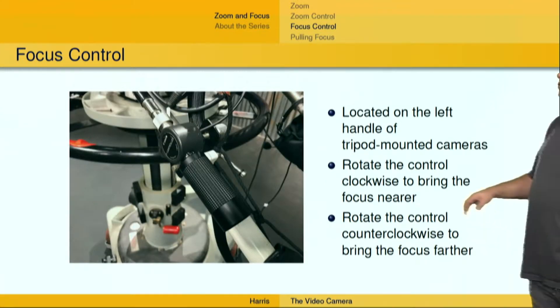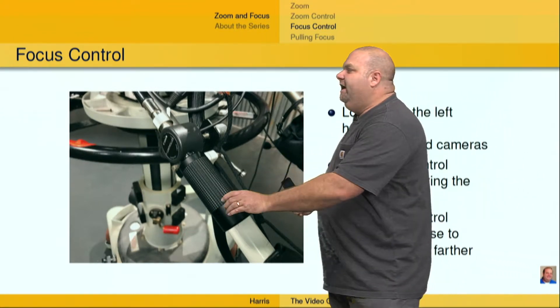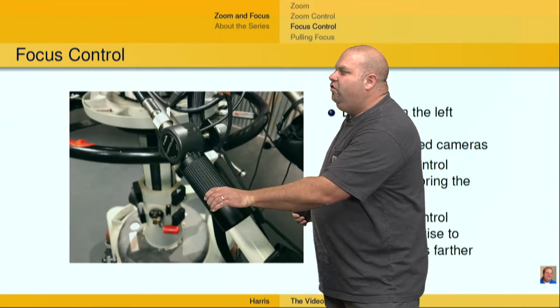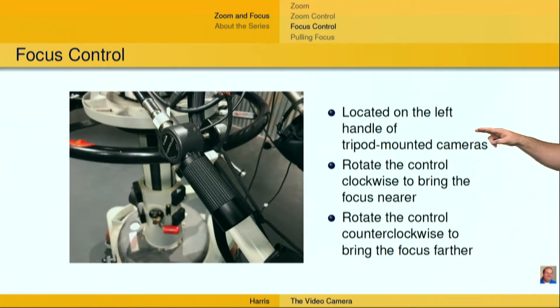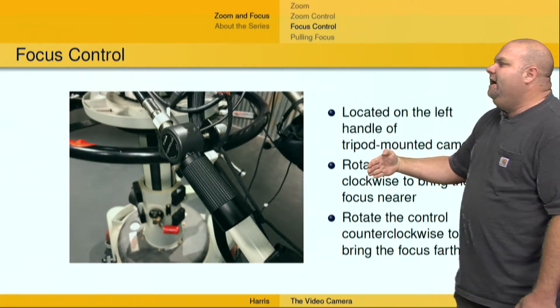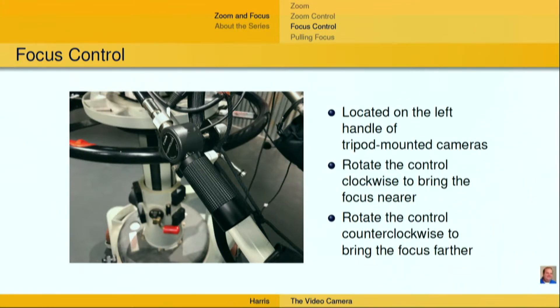What about focus control? Focus control is going to be on the left handle — so the zoom control is over here on the right, and focus control is over here on your left hand. This is just a rotatable dial that allows you to change the focus point of the lens. If you rotate the control one way, it's going to bring the focus nearer; as you rotate it the other direction, it's going to make the focus point further away. And as always, the depth of field is affected by where that focus point is. As you zoom the lens in and narrow the depth of field, your near and far focus points come closer to that focus point, and as you zoom the lens out, those move further away and allow more things to be in focus.